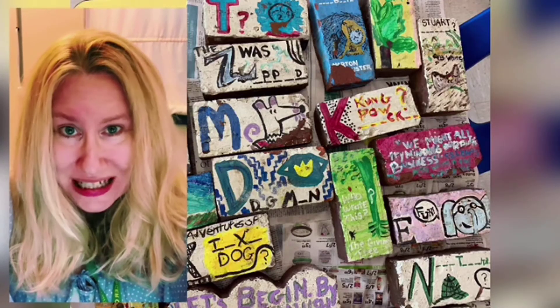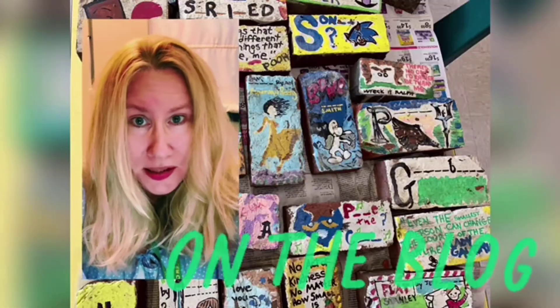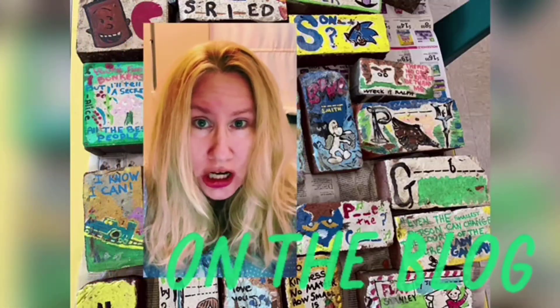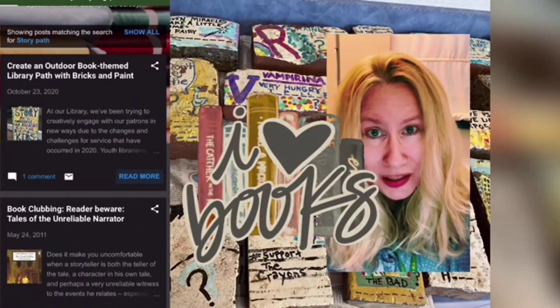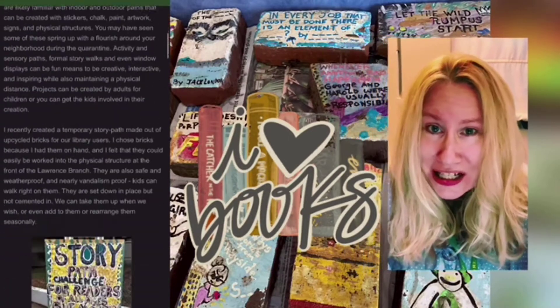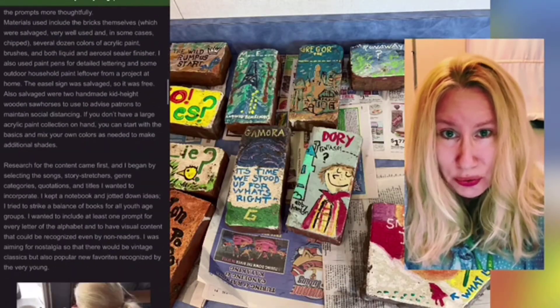I did write a blog post on how I did this if you're interested. There were many more bricks with activities for the kids to do — jump, skip, dance, and that sort of thing. But the crux of it was that I wanted it to reflect the library, so that's why I chose a lot of book covers to do with the artwork.